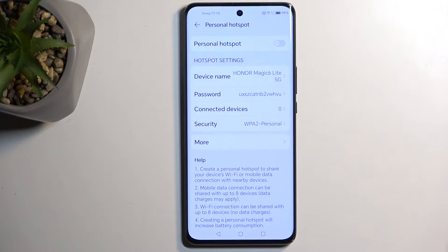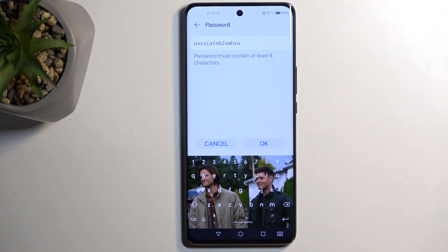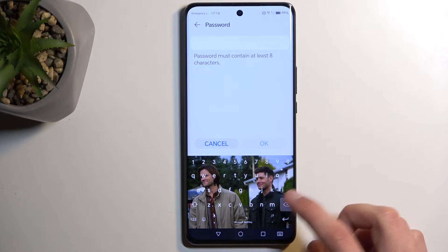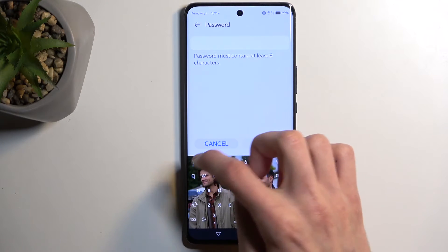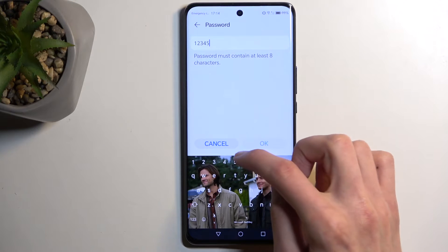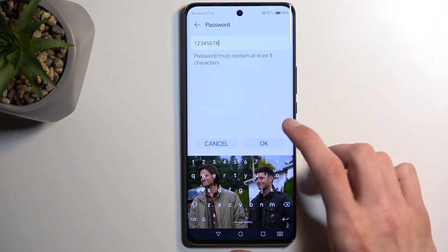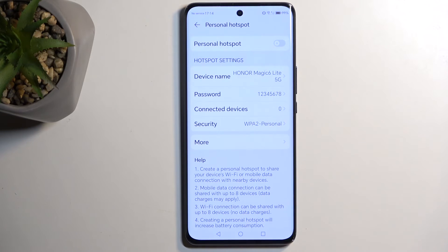Now, you do want to navigate into the settings because by default the device will just randomly generate some kind of password. So you can see this one is not the best one. I recommend removing it and then setting up your own. At minimum, it will need to have eight characters — that can be letters, numbers, doesn't really matter. Confirm it by selecting OK.